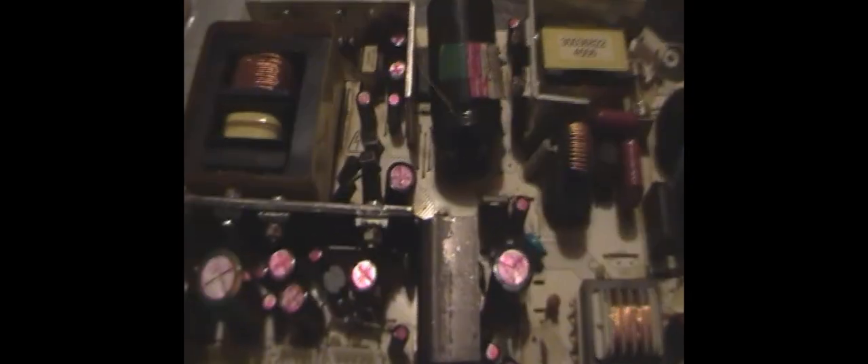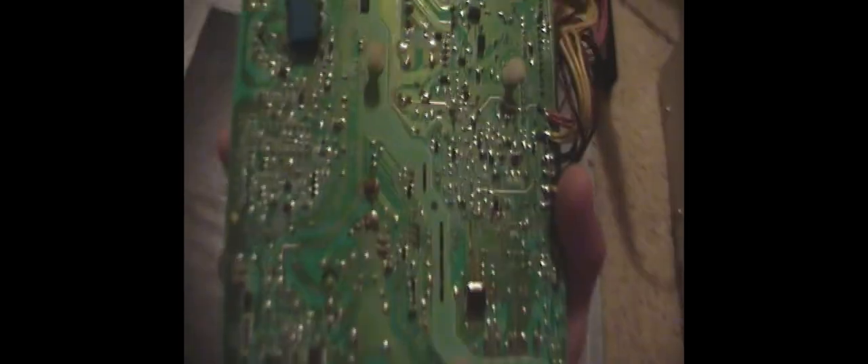I'm going to replace all the thermal paste on the heat sinks and take things off like the transformers to clean this board up, because it's got a lot of tobacco ash on it. It smells as well and basically just needs restoration, so I'm going to show you how I restore TV boards. I am working on a 17 PW20 at the minute — I'll show that at the end, though it isn't finished yet either.